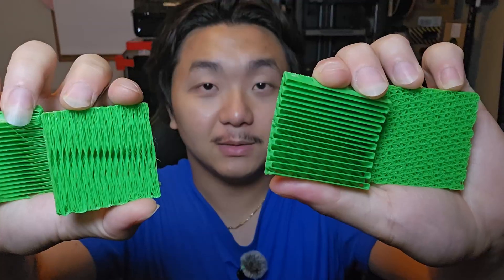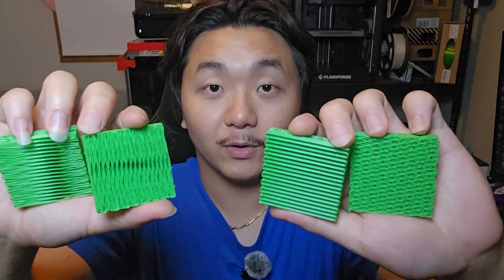So these are some of the infill rotations that I tested myself, and it is very interesting. Some of them are really cool. Some of them have more strength. Some of them are kind of flexible. I will go through all of them, then we will jump into Orca Slicer and show you the settings I used.